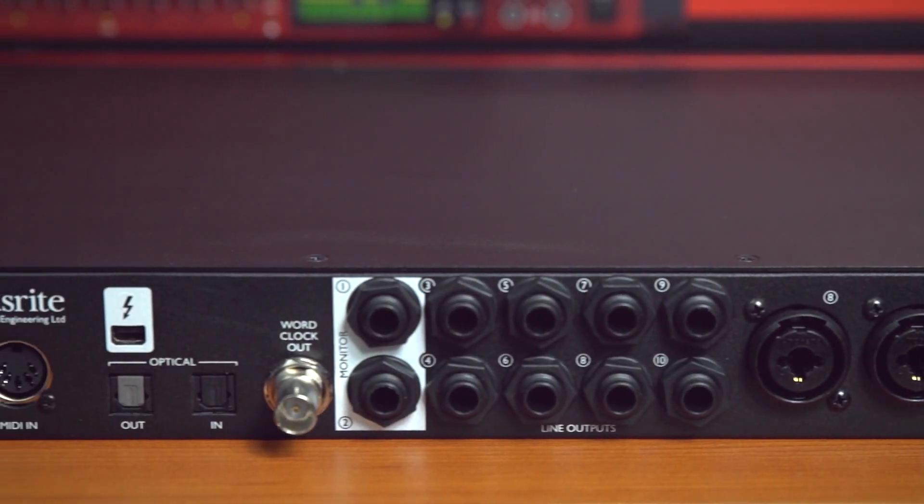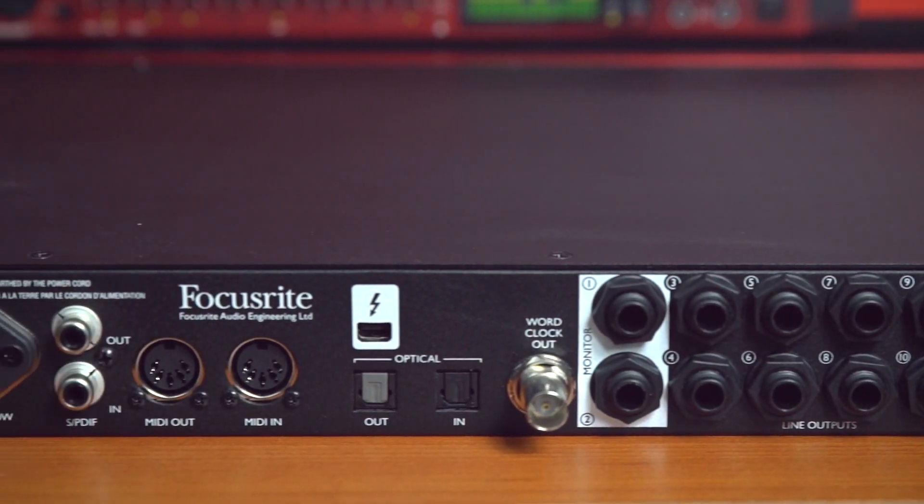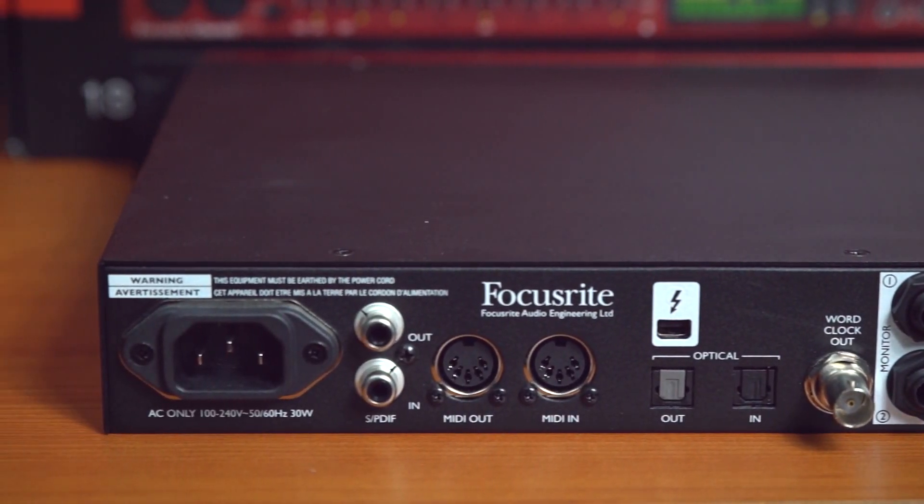The Clarette 8 Pre also features technology unique to Focusrite called Air. On whatever microphone channel you have selected, Air will change the impedance within the unit to emulate a classic ISA mic pre, to give your recordings a lot more high-frequency extension and a lot more clarity. We've got it switched on at the moment for the voiceover, which we're using a Rode NT1A for, and we'll hear it in a second with an acoustic guitar as well.